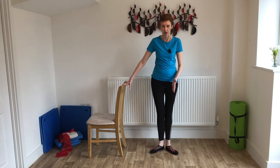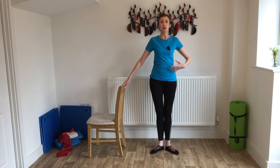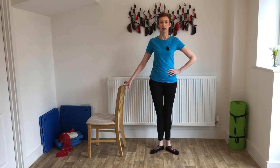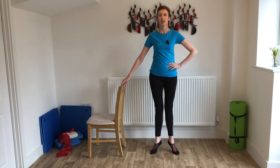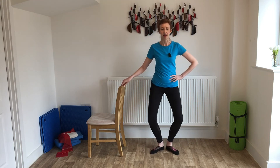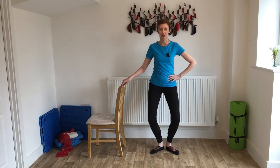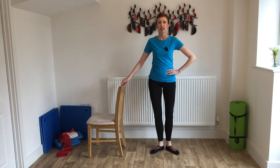Bring that foot back down. We're going to keep the toes turned out, making the V shape with the feet this time. Going back into our heel lifts — lift the heels and lower, lift and lower. Remember nice straight legs. As I lift my heels I squeeze the front of my thighs together as well. Into the knee bends — go down and stand, then lift and lower. Go down and stand, lift and lower.